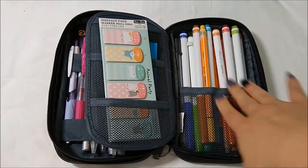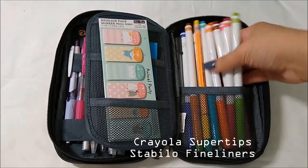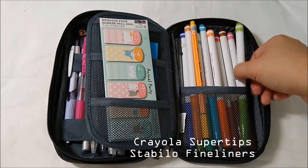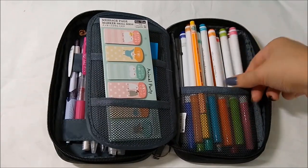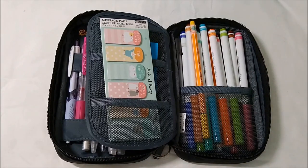Finally in the back are my Crayola Super Tips and some little Stabilo fineliners. It's really important that I have markers so I can do my headers and also do some assignments that require coloring.